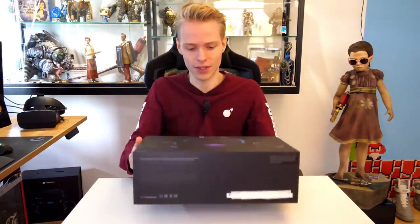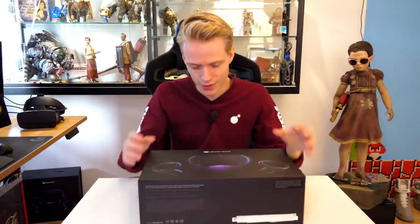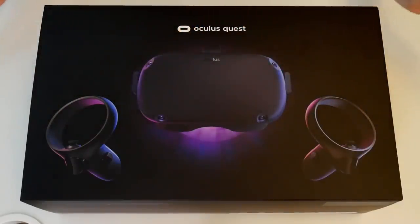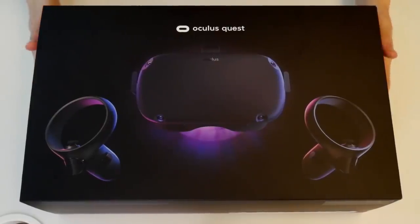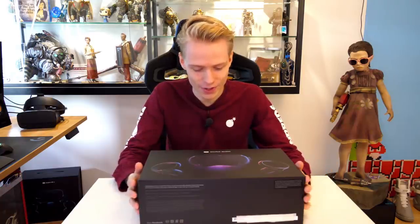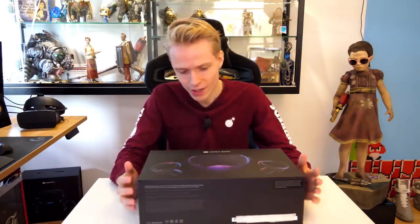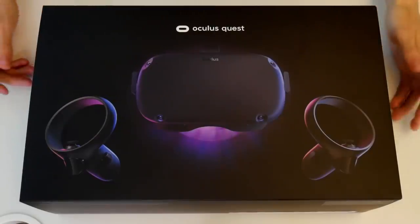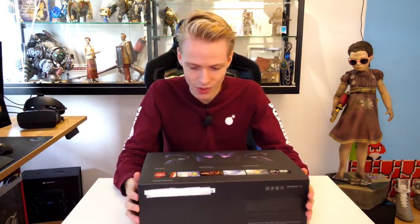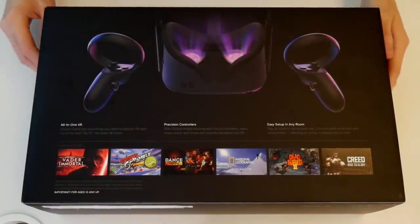Welcome to the future of virtual reality. Let's start off with the front of this beautiful black box. You can see the Quest with its controllers on there, and it's emitting this purple light that makes you wonder what does this HMD do, what can I discover inside, what can I experience? It's very inviting, and when the curiosity kicks in you go to the back of the box and start to learn more about what it does and what you can play.